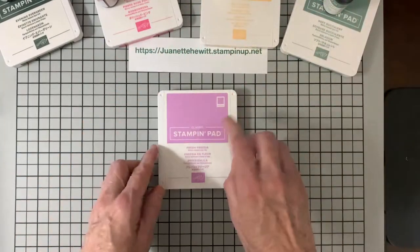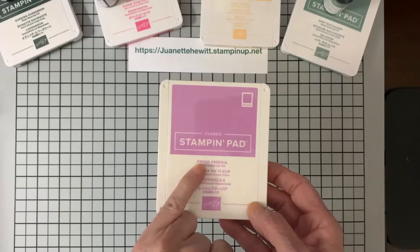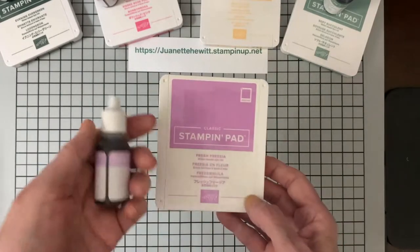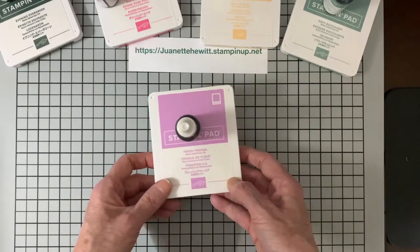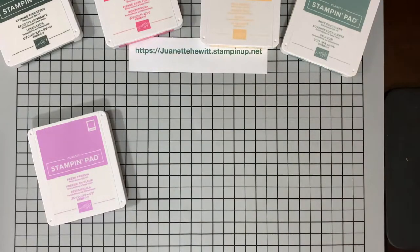And then this color — I think it's my favorite. It is a very light purple called Fresh Freesia. It is beautifully stamped and it really looks beautiful with vintage things.